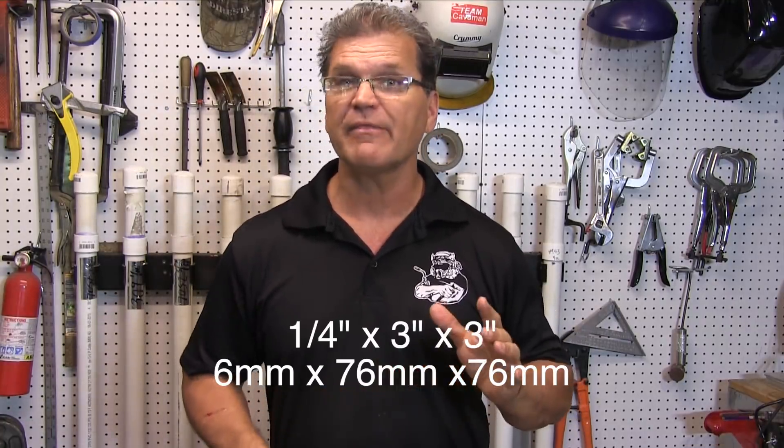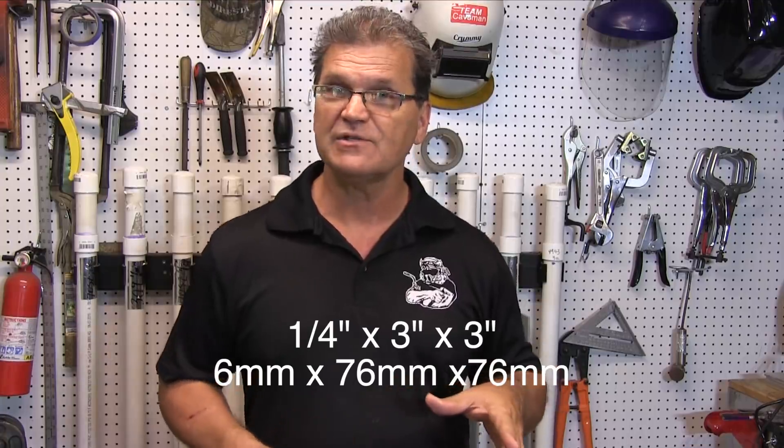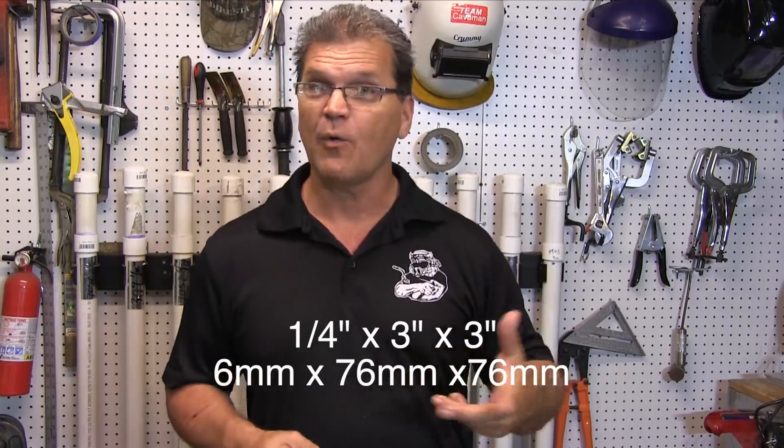Hey, Jody here. Today I'm doing a little TIG welding. I'm going to weld up a little 3-inch square cube with outside corner joints. It's quarter-inch thick metal, 3 inches by 3 inches, so it takes six pieces to do that. It gives me plenty of welds to experiment with different filler wire types, sizes, and pulse settings. Let's do it.